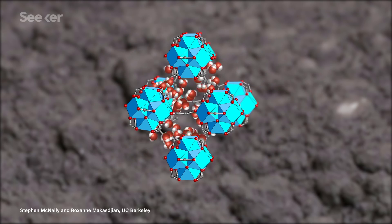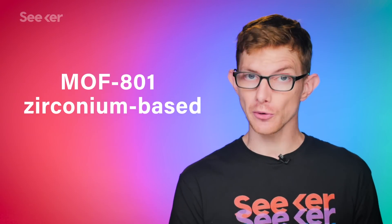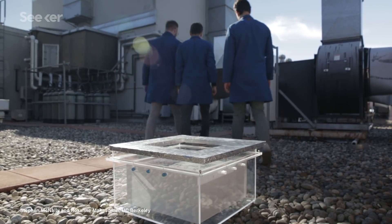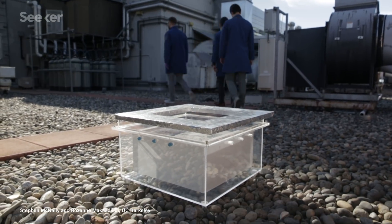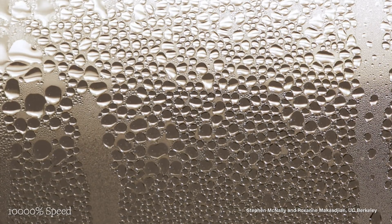The function the Berkeley scientists tuned their MOF for was extracting water vapor present in the air. The first one they made in 2014, called MOF-801, was zirconium-based. When tested in a water harvester it worked entirely passively, absorbing and condensing water overnight and giving it up again when the sun warmed it up. The concept worked, and used a lot less energy than the other method of extracting water from low-humidity air, which involves cooling the air below freezing.